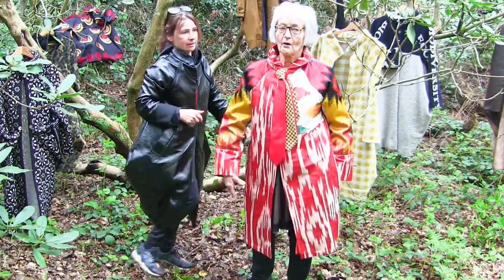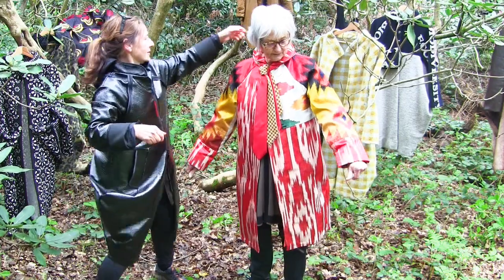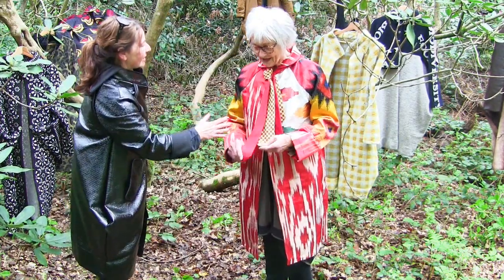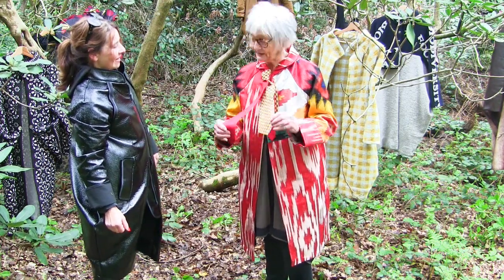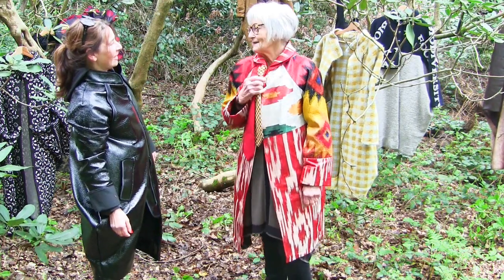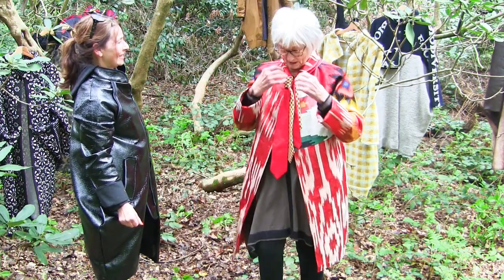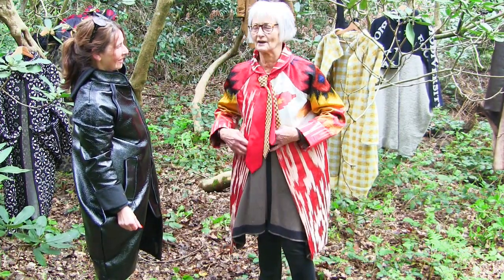Well this one was made from upholstery scraps. Was it? And were these actual ties? Yeah, these are silk ties which I bought in the charity shop. But that really makes it cool and wacky. Yeah, it's really good. I had a christening I was supposed to be going to and I just thought I'm going to whack it.